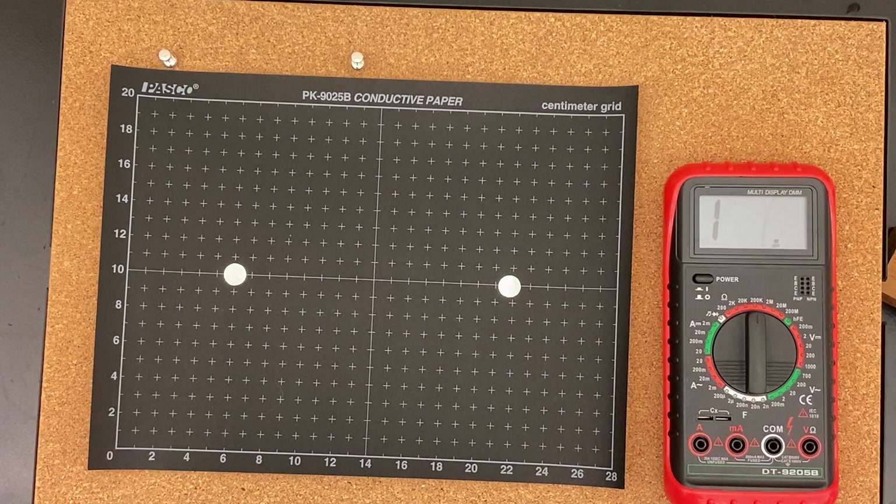These videos will not walk you through analyzing the data — this might hint at it a little bit, but not much. What these videos will do is walk you through collecting the data so that you don't have to do it yourself since you're home.